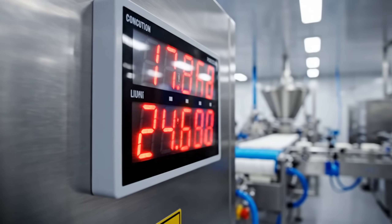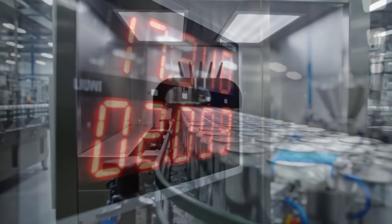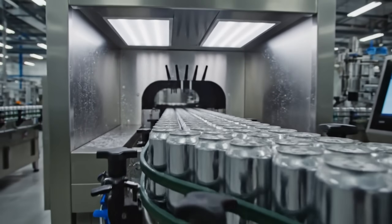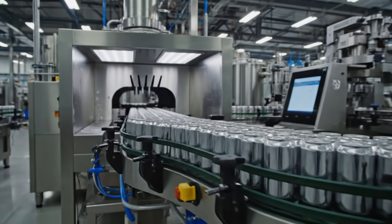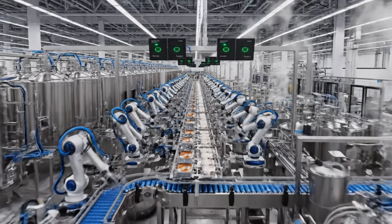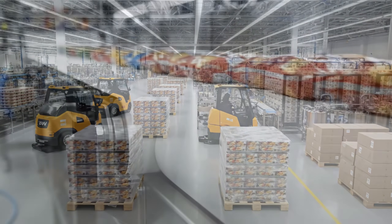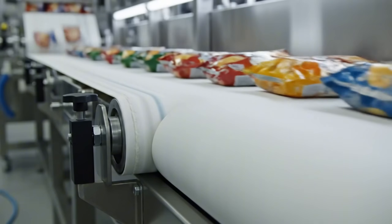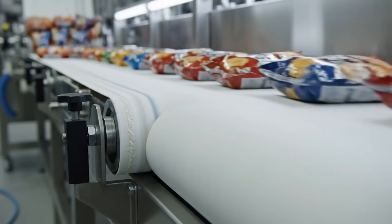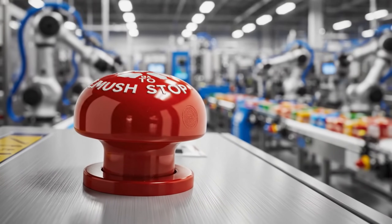The counter doesn't stop — thousands per hour. Bone dry: we ensure no moisture ruins the cardboard later. A symphony of automation, every machine playing its part. Miles of belt moving miles of food. Safety first — the kill switch is always within reach.